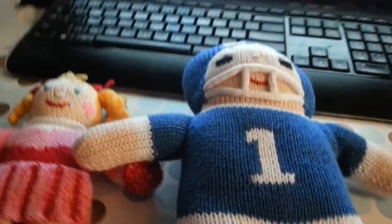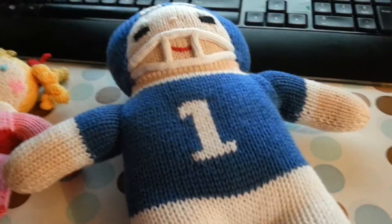I really like these, and I just got them today, and my daughter is super excited about them.